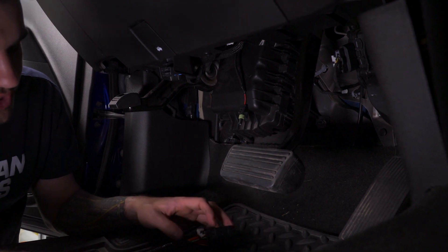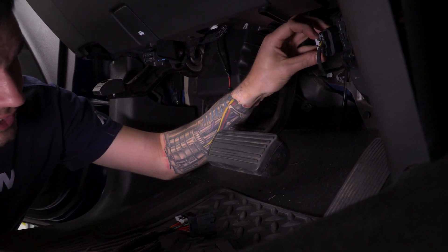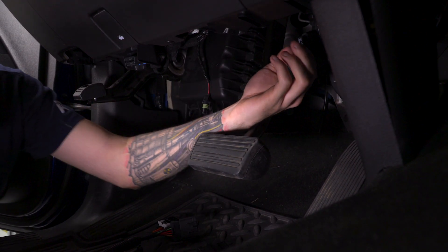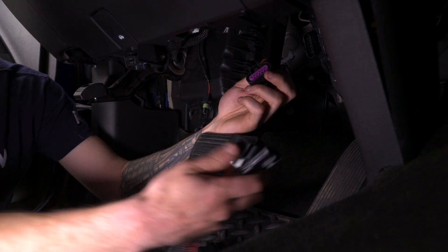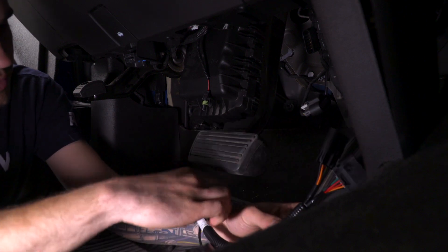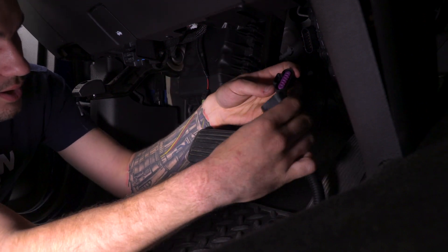For the rest of the installation, it is fairly simple. Here's the wire we fed through the firewall. The first thing we'll need to do is remove our pedal sensor, which has a very easy white clip holding it in place. We pull back on that white clip so it snaps out of place, then pinch and pull the sensor out. This sensor is gonna plug into one side of our harness. Let's get this plugged in to our harness.